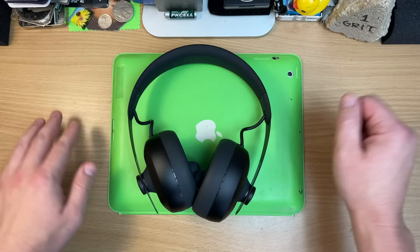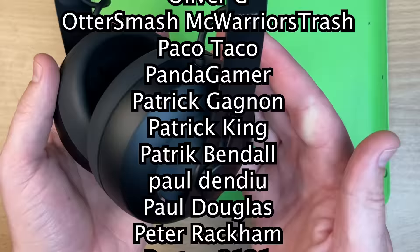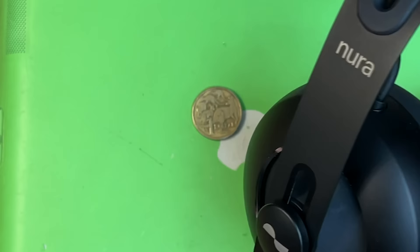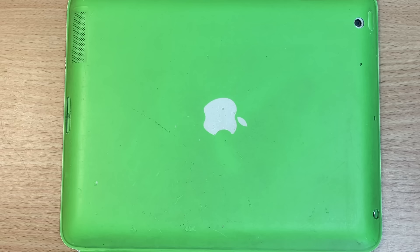Thanks so much for watching. Huge thanks to my patrons, especially these stinky names right here — one dollar a month, I do extra videos. Headphone videos are hard work — they don't seem it, but the research behind it — you could be dropping 500 kangaroo coins on some of these and I don't want to lead you astray. I live out of these for a while. Next up — let's play a Game Gear.